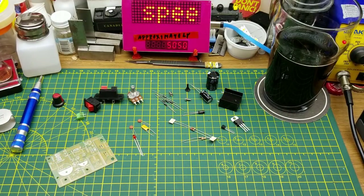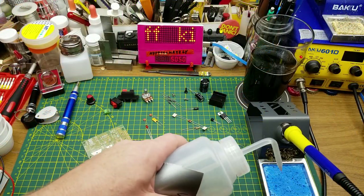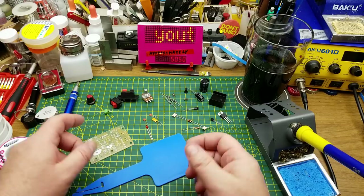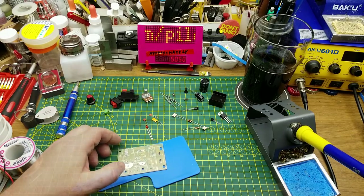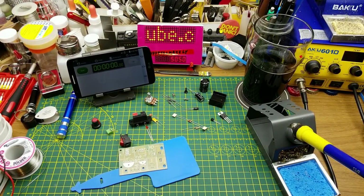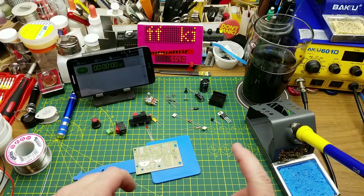I'll fire up the soldering iron. I'm going to use my brand new soldering iron holder that was kindly gifted to me — get some water onto the sponge. I'm going to use this little silicone heat pad that came with the iron holder so I can solder straight onto here and not have to mess around with a separate holder. I'm going to need a timer — I'll use my wife's old cell phone. I'll keep that running in the background and try not to screw up too badly. Ready? Go.